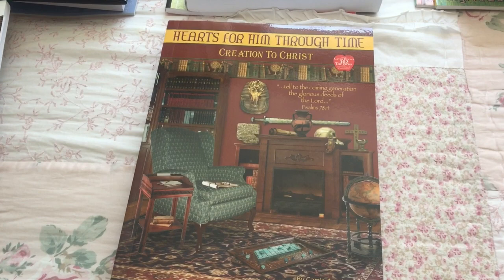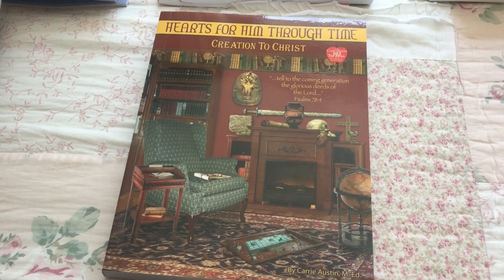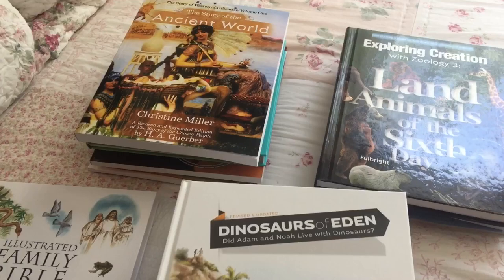Hi, I just wanted to share what we're going to be using for fourth grade. My son just finished third grade using Preparing Hearts for His Glory. So for next year — we start school in September — we're going to be using Creation to Christ from Heart of Dakota. I just wanted to show everyone what comes in the Creation to Christ package.